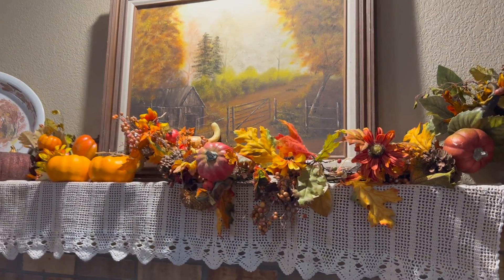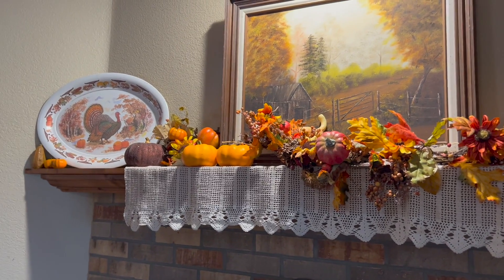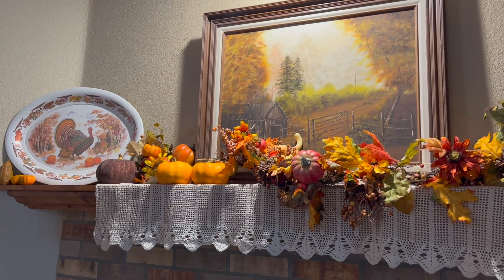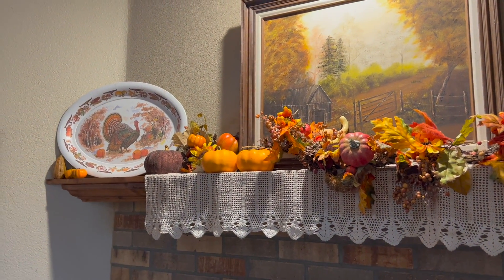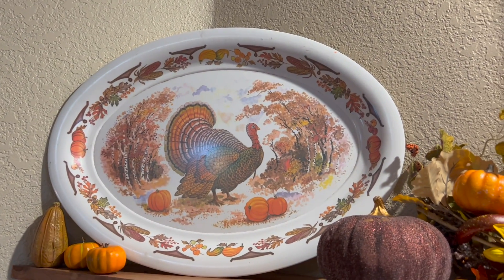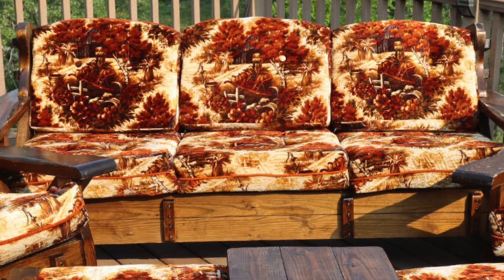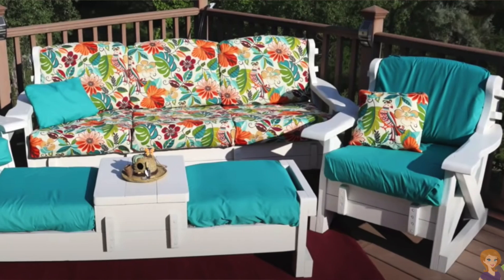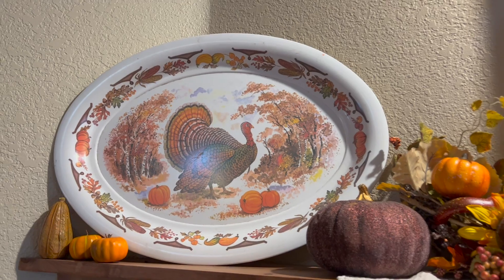This garland and all the pumpkins were part of that tote for a dollar, and then I got this turkey platter. I thought it was super cool, from the same lady who sold me the outdoor set that I redid for my makeover. That one went crazy — go watch that video, guys. She gave me that.